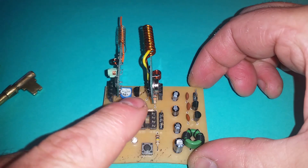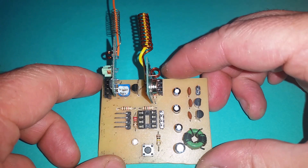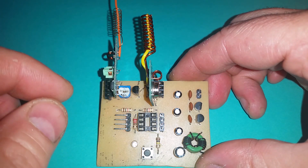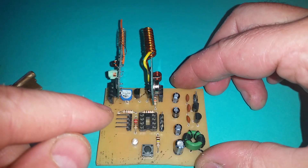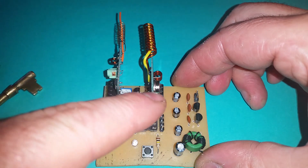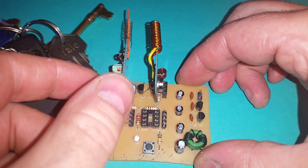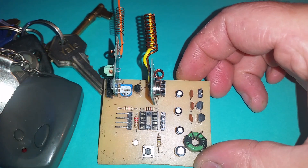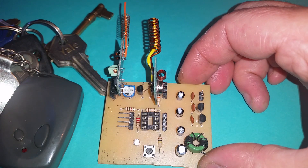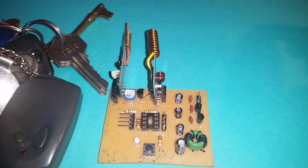The first application will be to transmit on this using the Raspberry Pi, and then on another one of these modules in a separate part of the room I'll be receiving and decoding the transmission. As an additional application, I'll also have one where I transmit on the key fob and receive it, then execute a command on the Raspberry Pi depending on which button is pressed, ignoring communications from other devices.